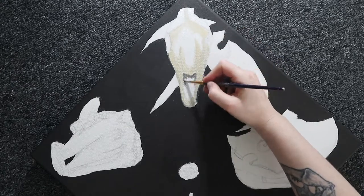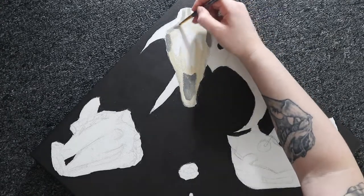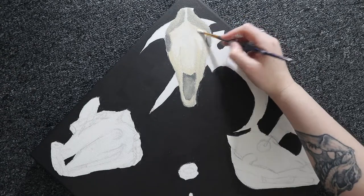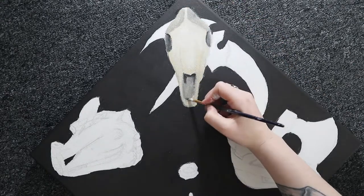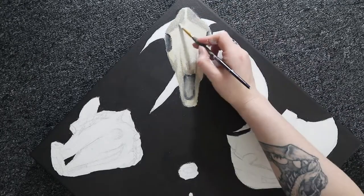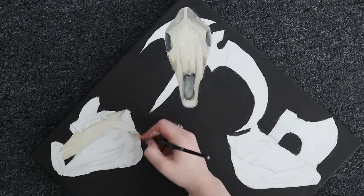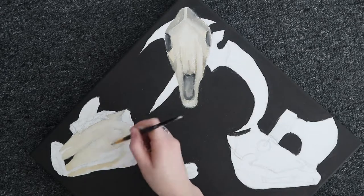This is a commission piece that I was really pleased to have the opportunity to do. It was my sister's partner - he'd seen my pieces on the four horsemen, which if you've seen my first YouTube video you'll know. The last one I did was War, the one with the axe. He really liked those pieces because they were up in my house, and he wanted his own but with all four horsemen together, a sundial in the middle, and each skull at a different compass point - Death facing north, War east, Famine south, and Plague west.